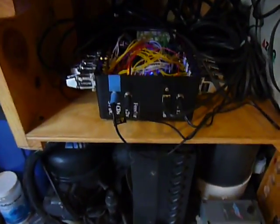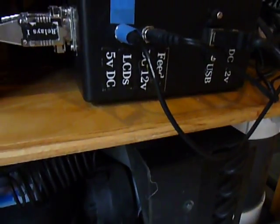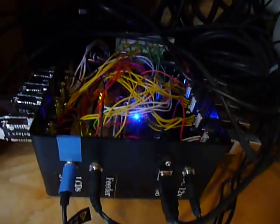This is the Arduino controller down here. As you can see, it's got a USB input, which is attached to the Arduino board.